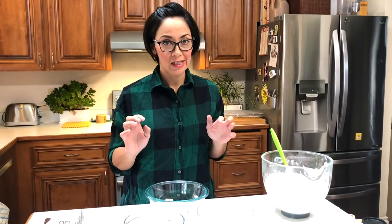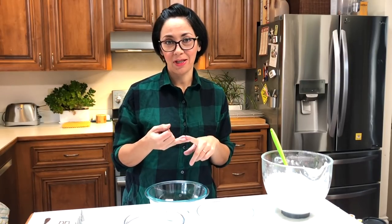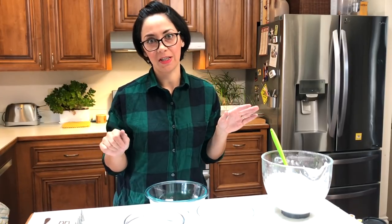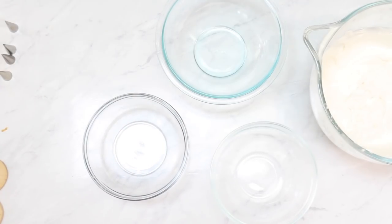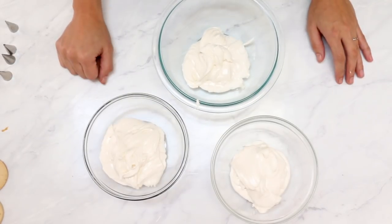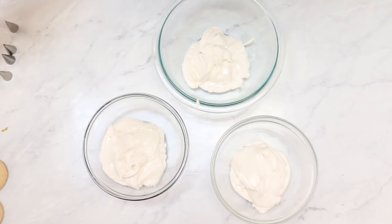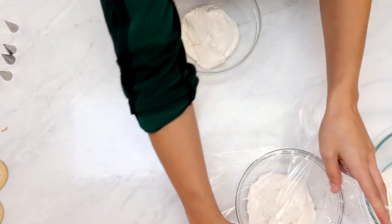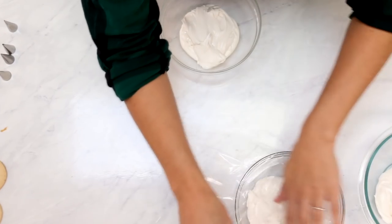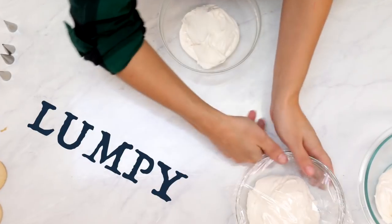From this really thick and sturdy royal icing, we are going to make our three icings for three different things: outlining, top coating, and flooding. I know that sounds super stressful, but I promise it's very easy. We need about a cup of icing in each bowl — we're just going to eyeball it. Always want to keep your royal icing covered; you don't want it to get all crusty and gross.